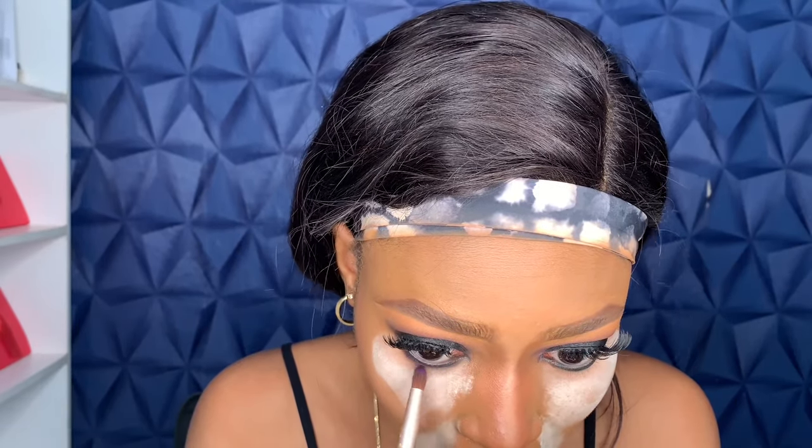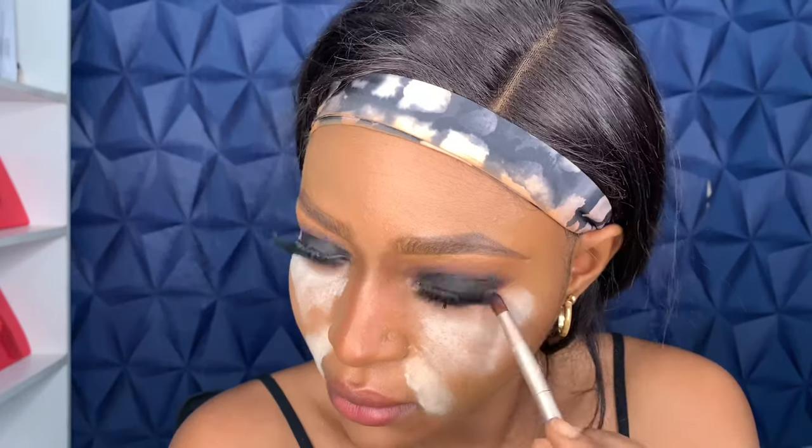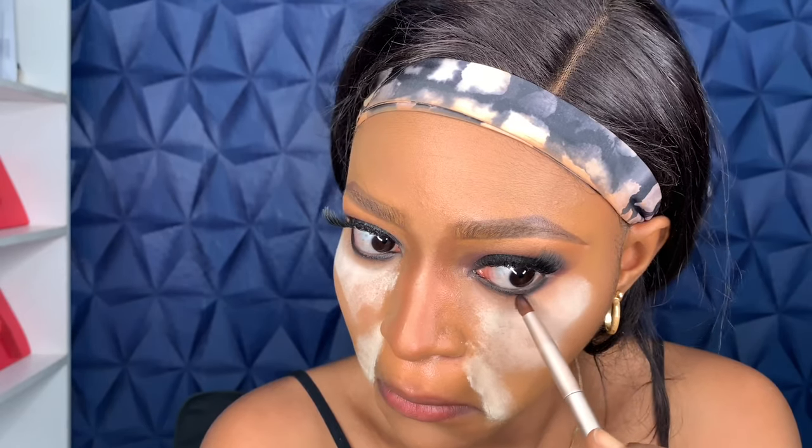Now that we're done with our face, I'm finishing the eyes. Using that black eyeshadow from earlier, I'm applying it under my eyes and blending it out. I'm also using the purple eyeshadow to blend out the edges so it's not looking too harsh. Then I'm dusting off my setting powder, doing my blush, and powdering the rest of my face — blending it down to my neck.